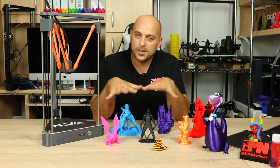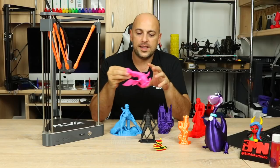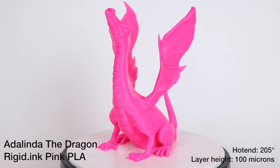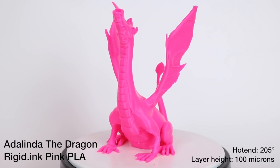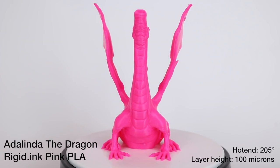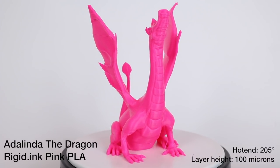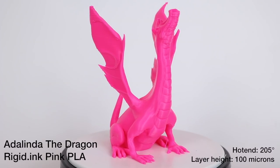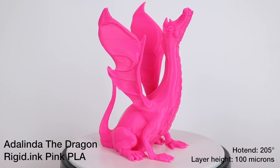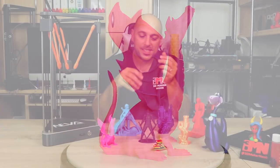I needed to print a few things to show you the capabilities of this printer. First up, I printed this Adelinda Dragon in rigid ink PLA at 100 microns. While the print was not outstanding — it seems to have issues with overhangs — the layers actually go down very nicely and evenly. As a print, it didn't turn out half bad, but I needed to investigate the overhangs a bit more.